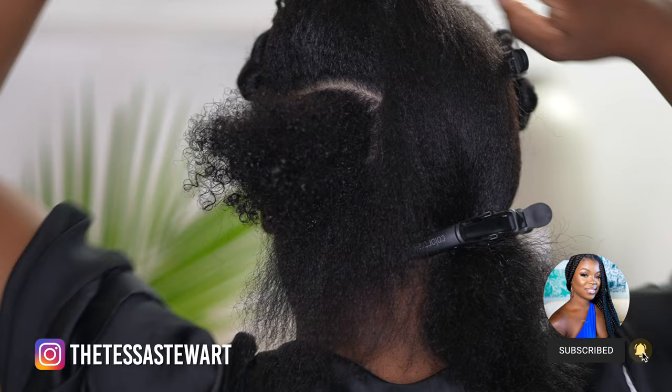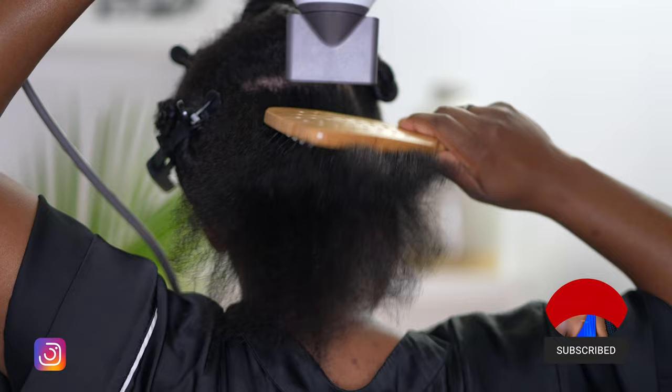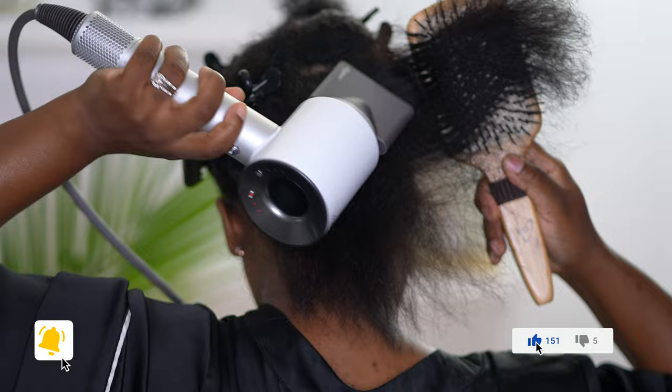I just wanted to include a texture shot. This was filmed May 7th of 2021 — this was the first review I filmed — and I wanted to show what it was looking like in the back of my hair when I was blow drying. It blow dried well with the paddle brush. As you can see, it initially got smooth. I'll discuss the results later.